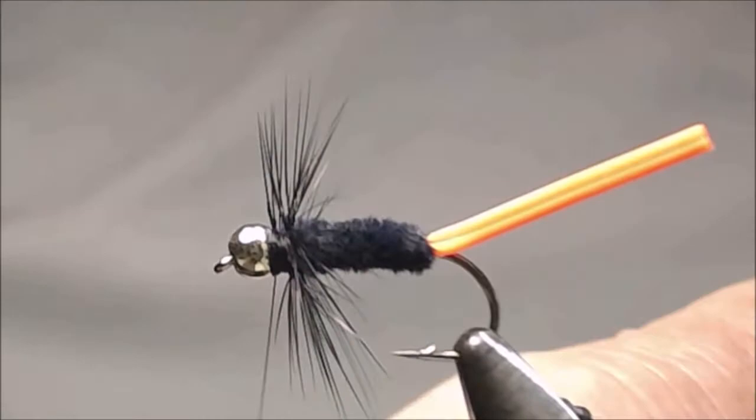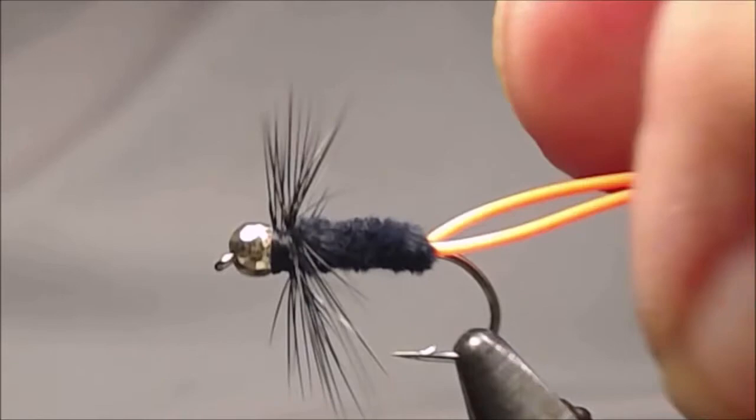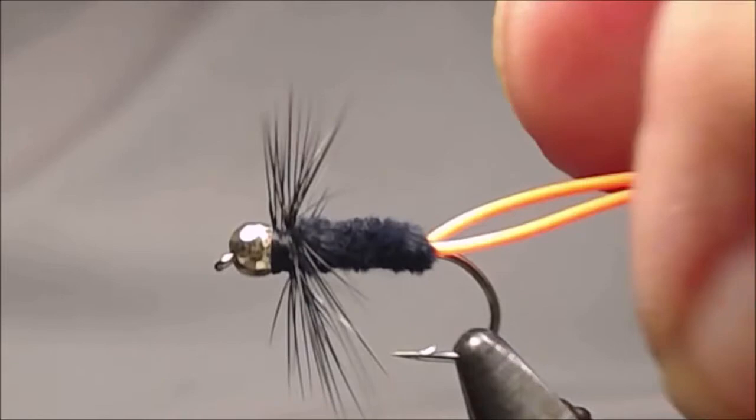We'll pull the tails and separate them, and we have the captain.